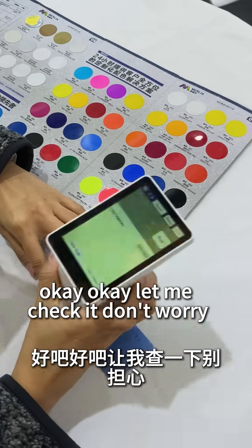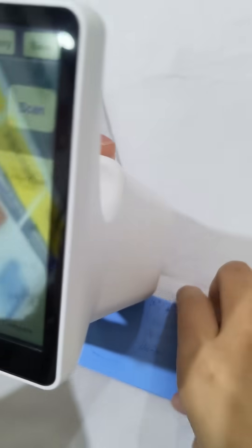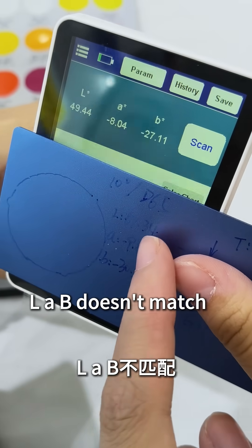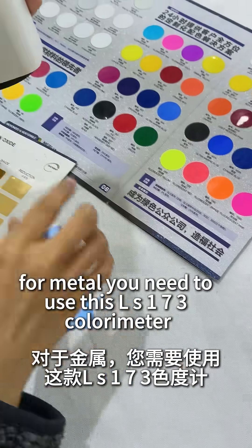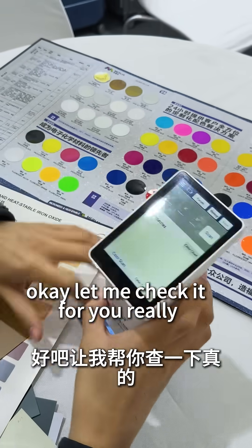Okay, let me check it, don't worry. Check LAB value — LAB doesn't match, so big. No, dear, this is LS172 for metal. You need to use this LS173 colorimeter, okay? Let me check it for you.